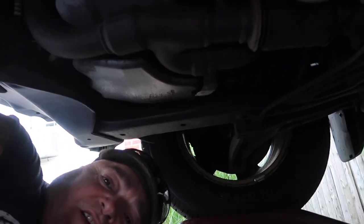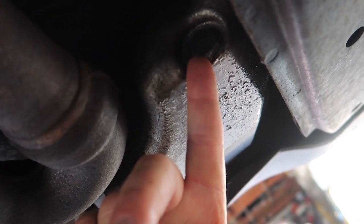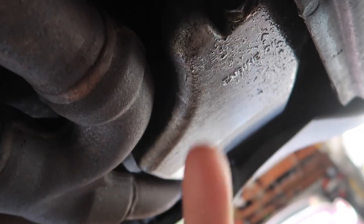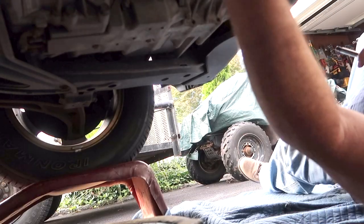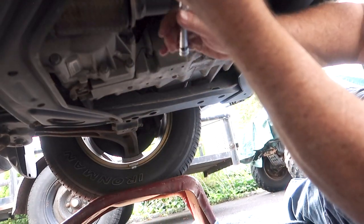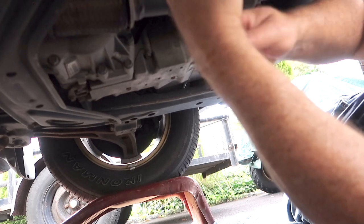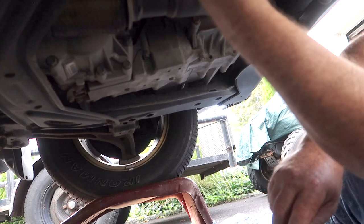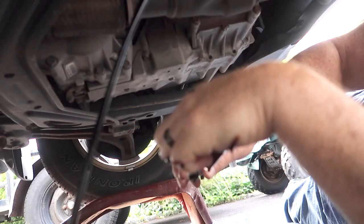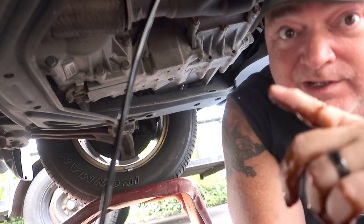It's a little dark under here, but right over here is where the oil is going to come out. We're going to use a socket — this happens to be a 19 millimeter — to loosen the bolt. Be careful if your engine is hot, and make sure your car is off. Unscrew it and let the catch pan fill up.